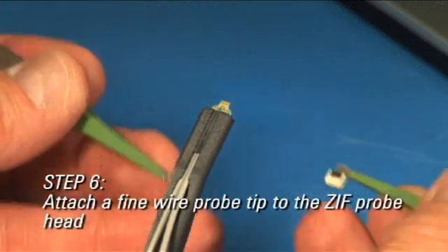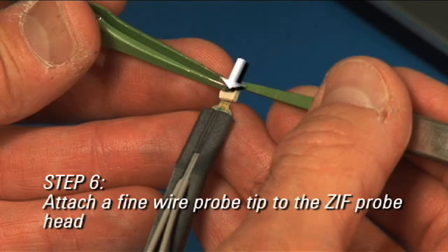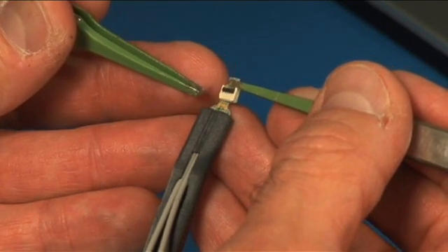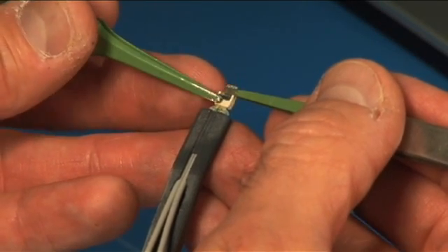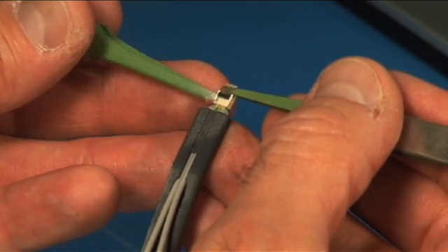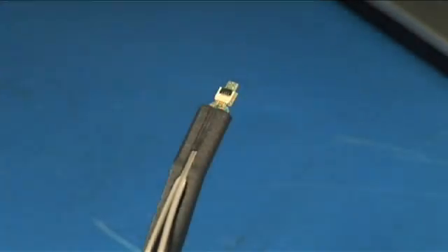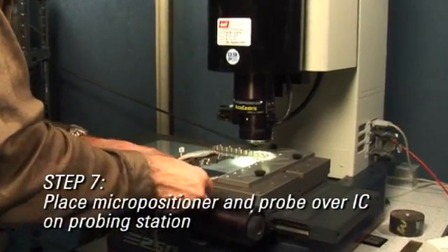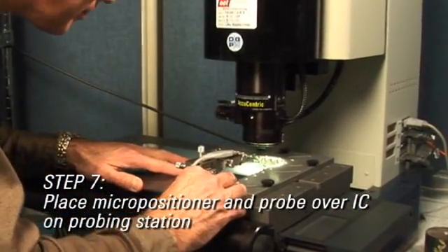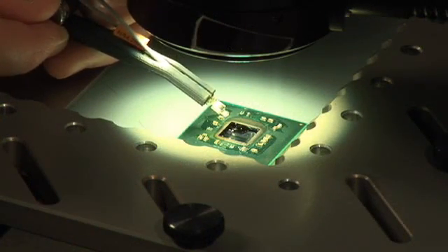While still grasping the tip with flat nose tweezers, use another set of tweezers to lift the latch to the open position. Push the fine wire tip onto the probe head and close the latch to lock them together — be very careful not to hit the wires. Place the micropositioner with the fine wire probe on the probing station with the tips near the probe sites on the IC. Make sure the fine wires are above the IC and are not damaged by hitting the IC or the probing station.